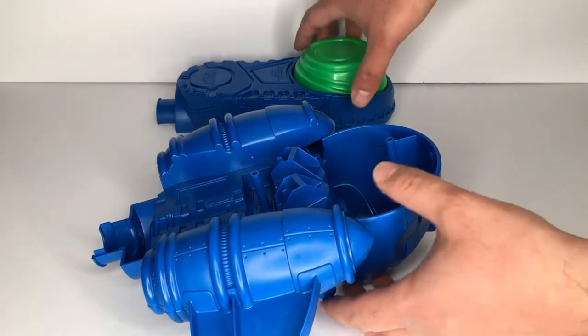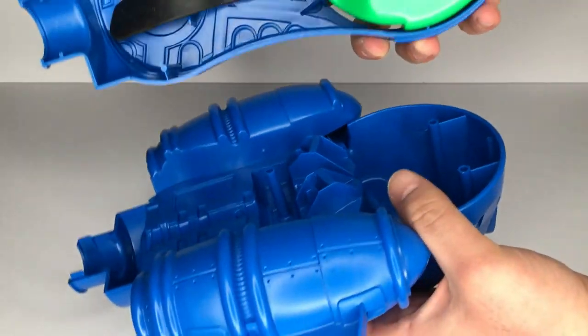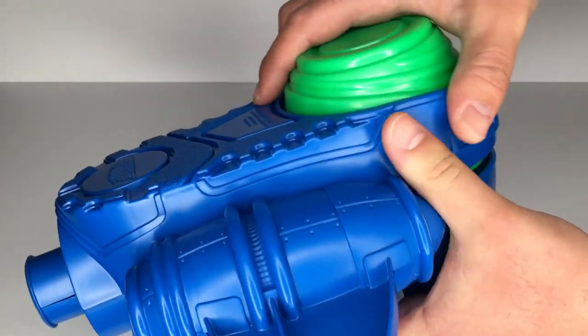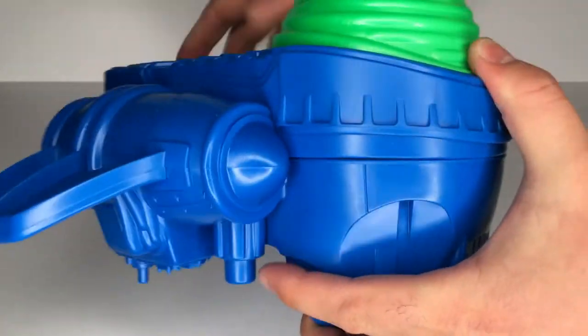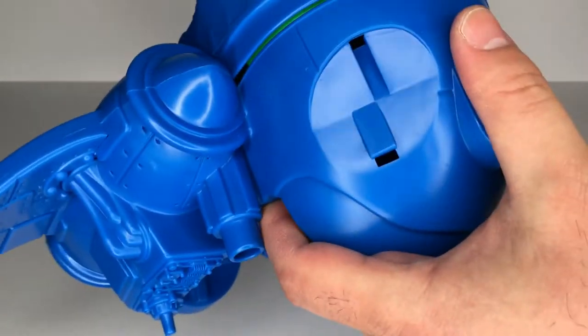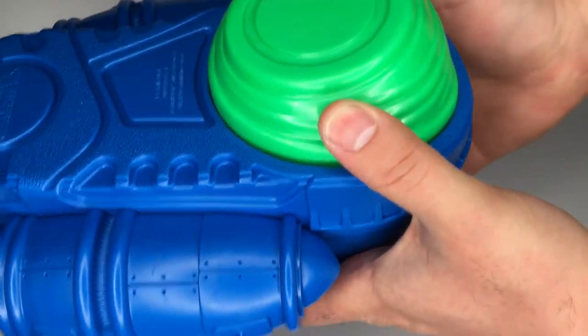Now for the next step we need to align the rear thruster tabs on the body top with the rear of the body bottom and snap them together. This step once again took a bit of finagling, but eventually I was able to get it without too much trouble.